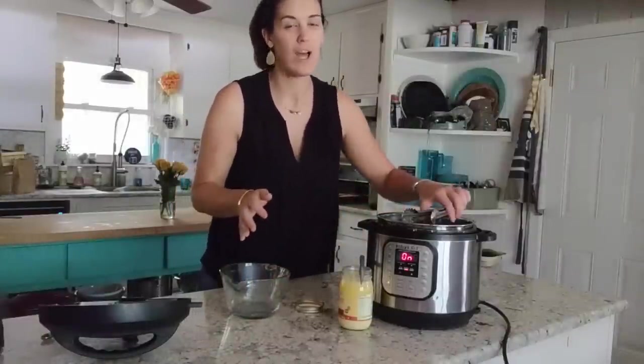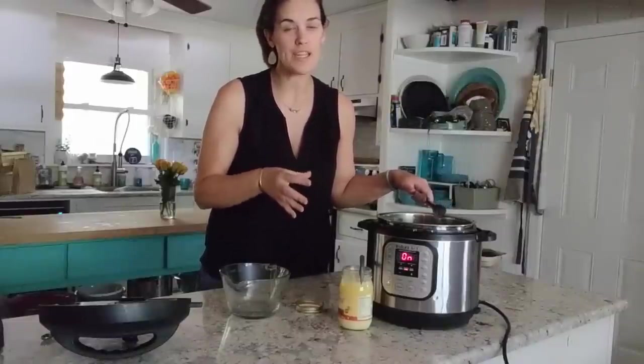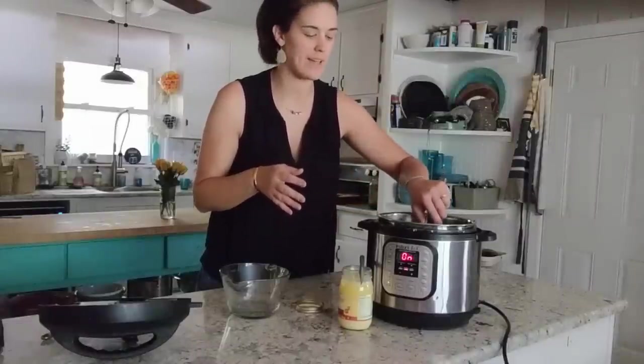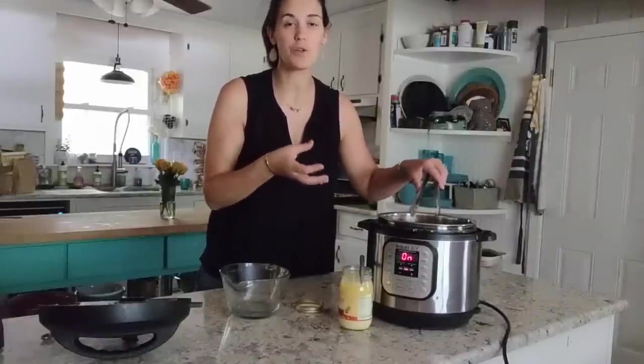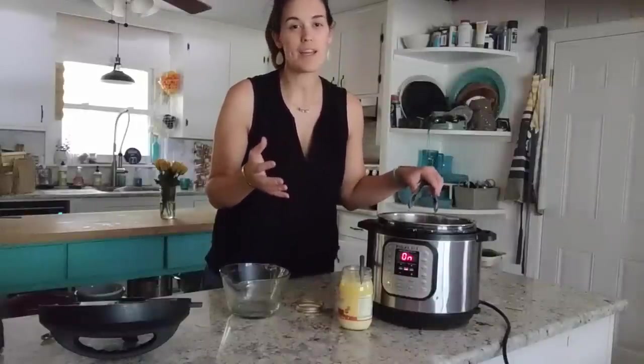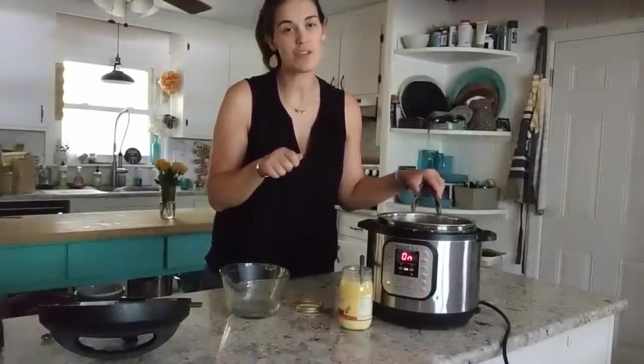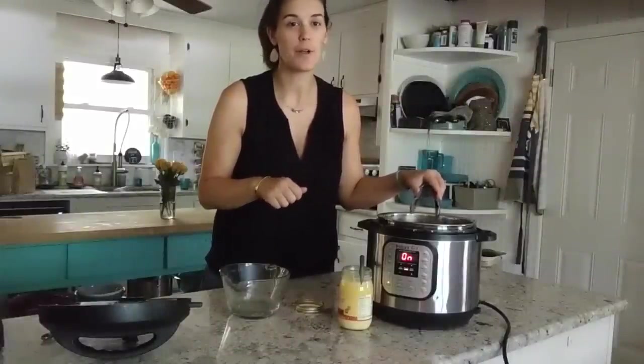My chicken has now browned for two minutes on both sides and I'm ready to add the water and start pressure cooking. One important thing to remember whenever you use the sauté feature and brown things before pressure cooking: you need to deglaze the bottom of the pan. That means when you brown things, little pieces of food can get stuck to the bottom, and you want to scrape any of that up before pressure cooking. If you have too much food stuck to the bottom, the Instant Pot can think it's not working correctly and you can get a burn message. I'm going to pour in the water, use my spatula to scrape up those pieces, and then cover the chicken.